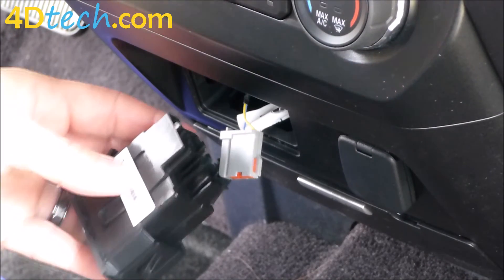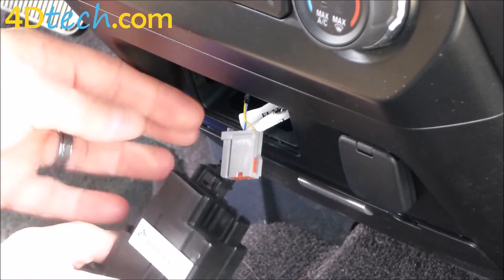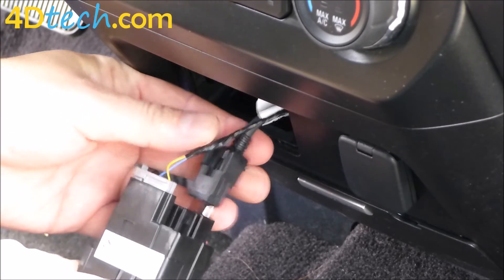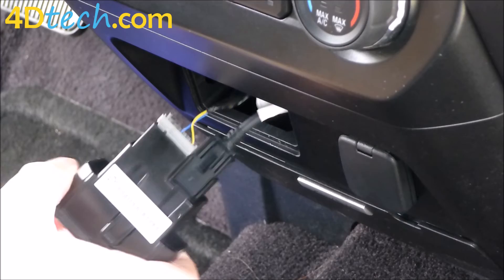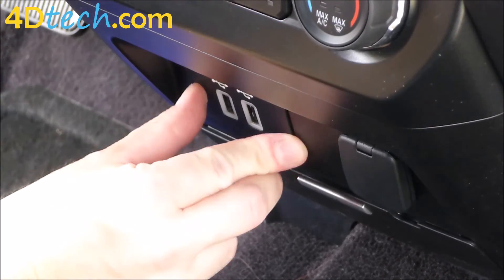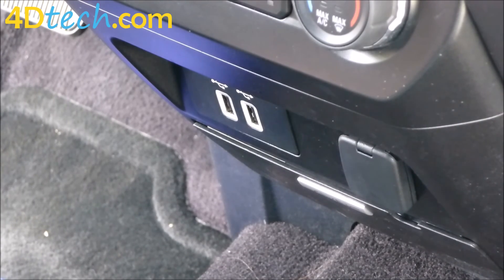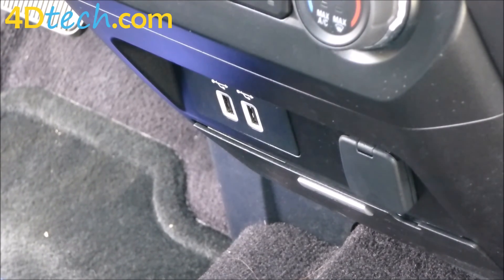Then we will bring our Apple CarPlay compatible hub in, connect the power cable, connect the USB cable, and slide it back into the dash. And that's all it takes to upgrade to the Apple CarPlay compatible hub for the SYNC 3 system. So, let's go.